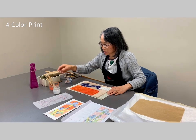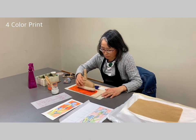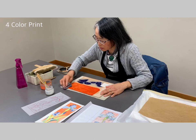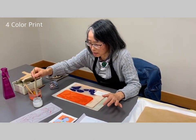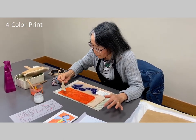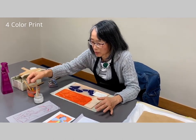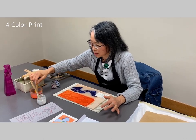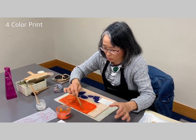I carve out the board — let's see. I wet the board. I want a little bit of Bokashi at the bottom. This is Japanese rice glue. The rice glue helps the color stay in the paper — it's called fixation. The ink is a watercolor, and I'm using orange.